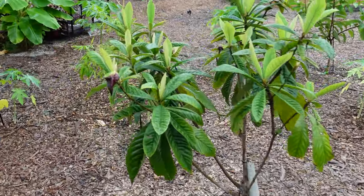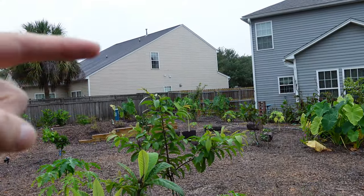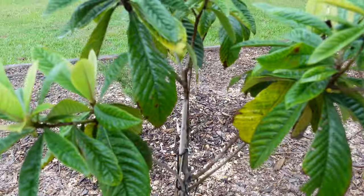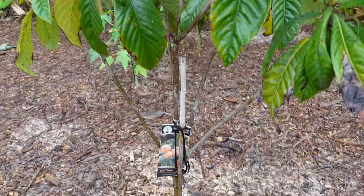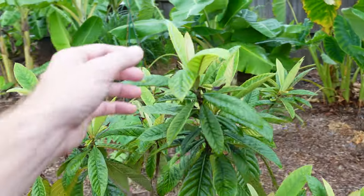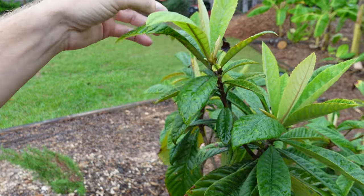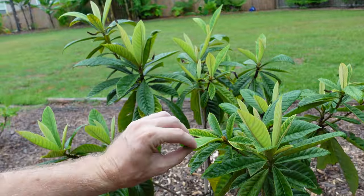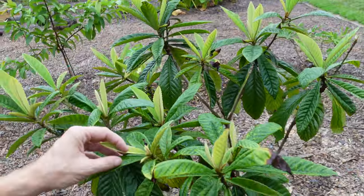The best looking loquat of the bunch — this one's probably about four and a half feet tall. This is actually a named variety and it is the Gold Nugget loquat. It's doing real good — got some nice healthy growth going here. Everything took a step back when we got about 16 inches of rain in a week, so that's not good to get that much rain all at once, but it's doing pretty good. Lots of growth at each one of the branches.